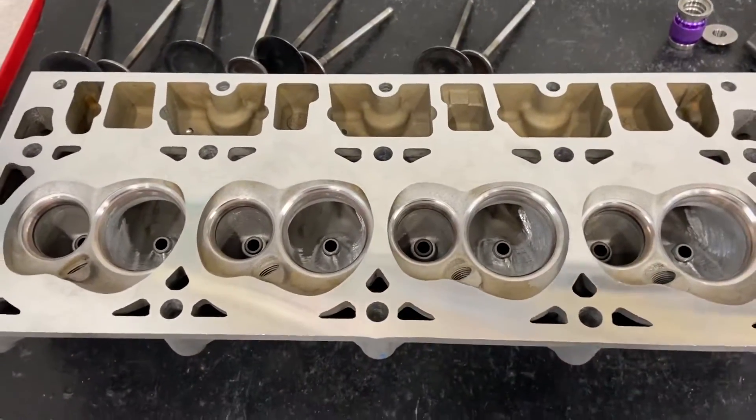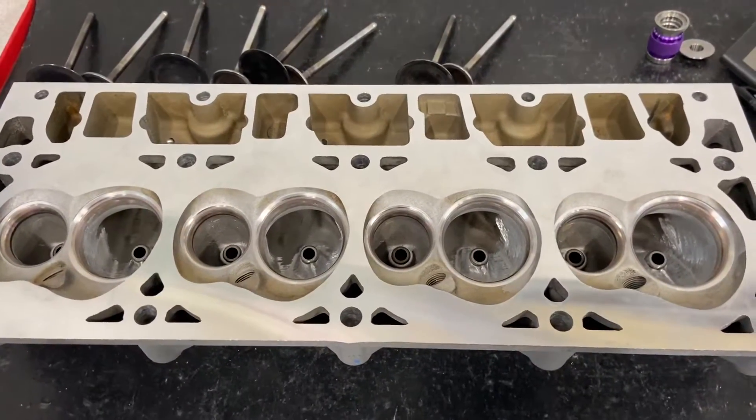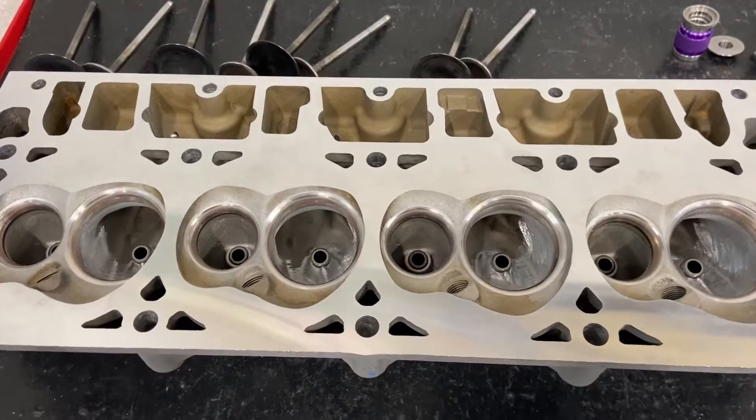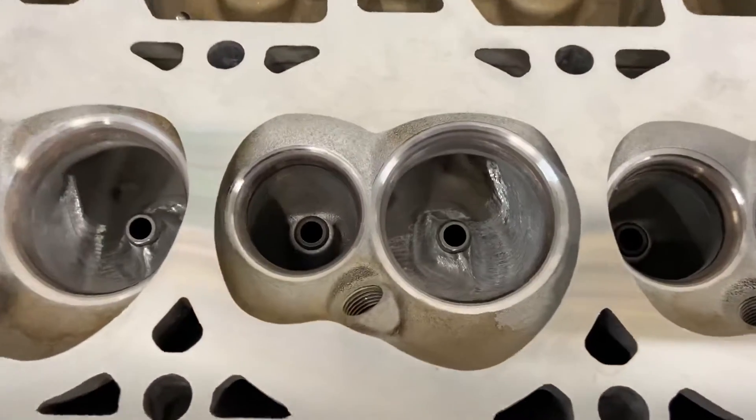When it came off after 80,000 miles, I actually had one cylinder leaking on the exhaust — it didn't pass my vacuum check — but all the rest were fine. The only thing I've done, and I'll show you, is I did a valve job.